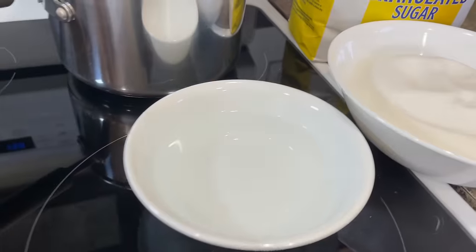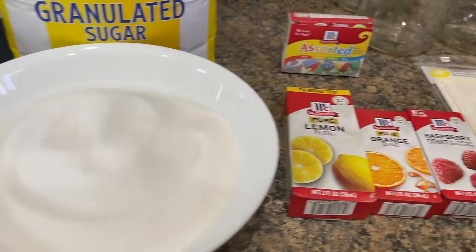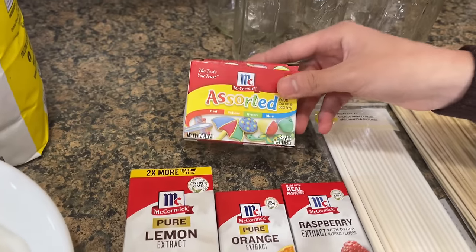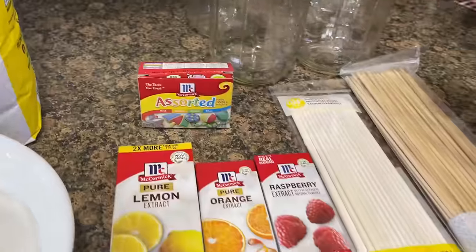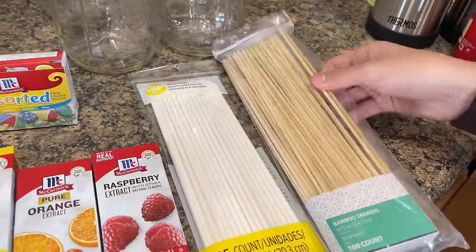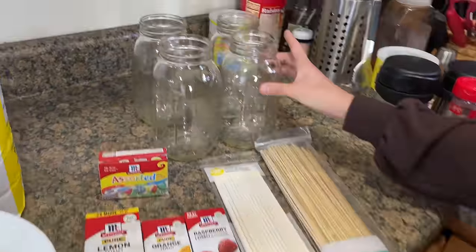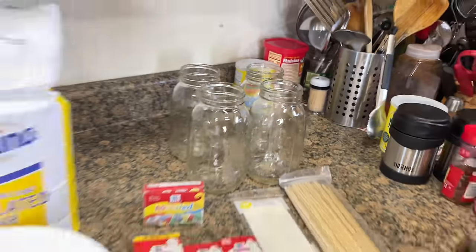Hey guys, it's Janet and welcome back to Viddy's channel. Today I'm making rock candy and all we're going to need is water and sugar. But you can also add some flavoring and some food dye to make it more pretty. We're also going to be using these sticks, clothespins, and some jars. So let's get started.